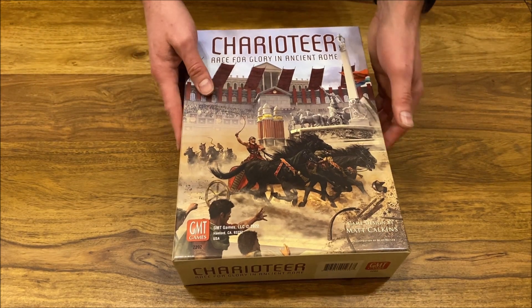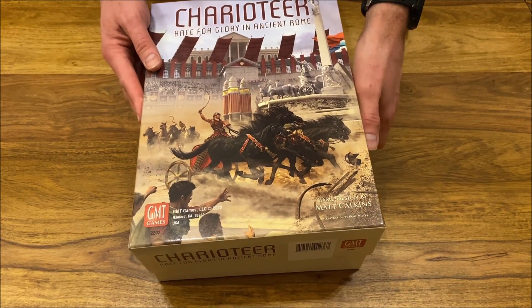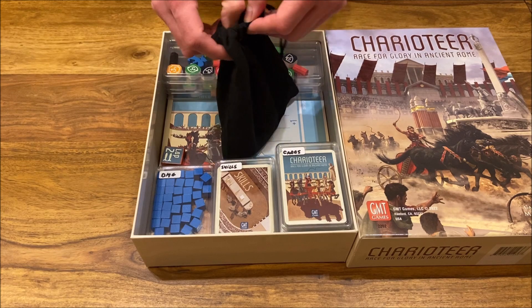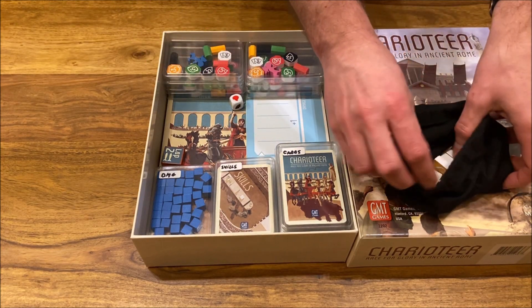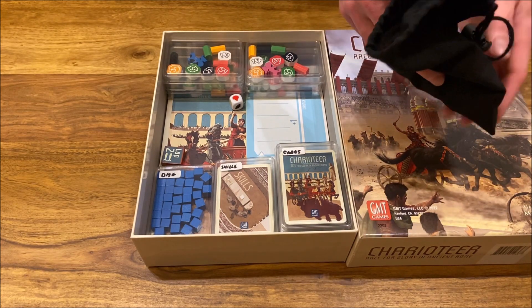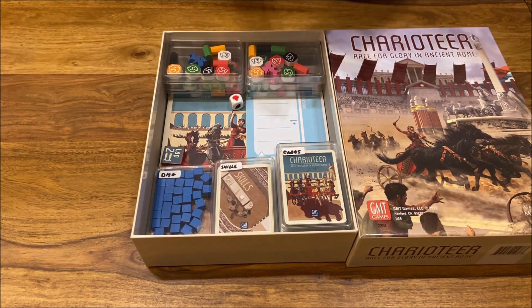So let's have a look at how this is organized. First and foremost, we have a bag with a fan token, and we leave it like this. We will be using this during the game, so there is no need for any storage solution for it.